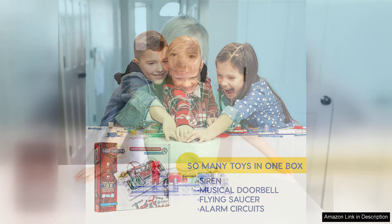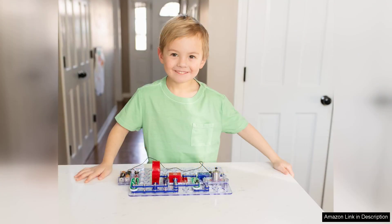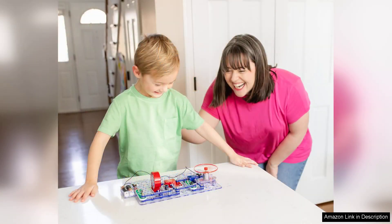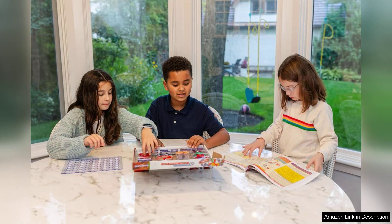One of the standout features of this kit is its snap-together components, which eliminate the need for soldering or complicated wiring. The colorful, easy-to-handle pieces seamlessly connect, making assembly straightforward and intuitive. Each component is clearly labeled, helping users understand its function as they build projects like radios, alarms, and flashlights.